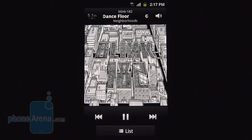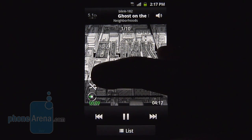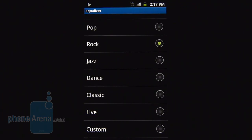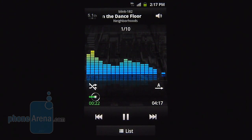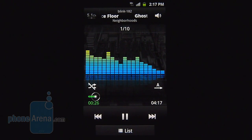Running the music player, it's basically the same interface we've seen in other recent Samsung Android-powered smartphones, but we like that it offers quite a few different equalizer settings to better fine-tune the song, and on top of that you have a visualization option. As far as audio quality, it's definitely strong and powerful, and fortunately it doesn't crackle or sound distorted at the loudest volume setting.